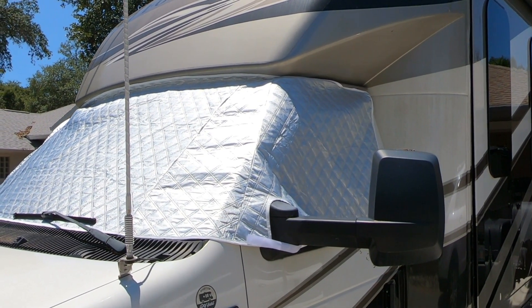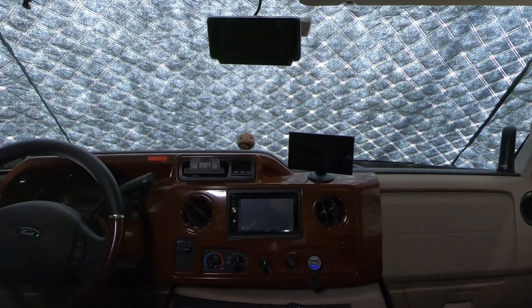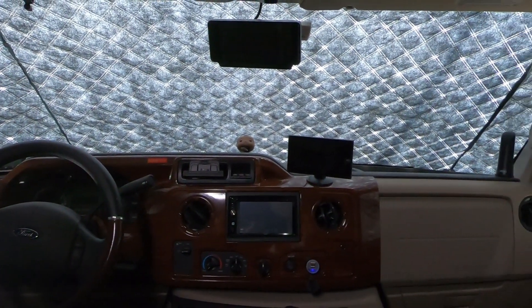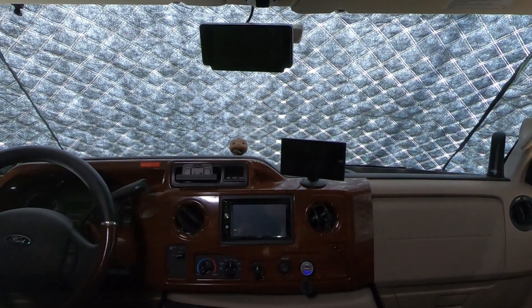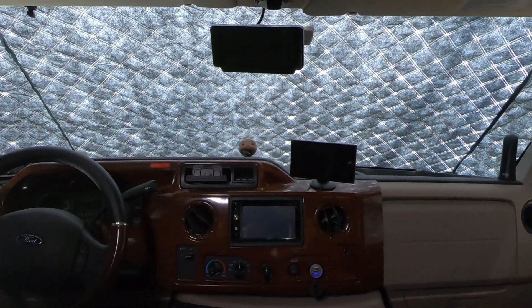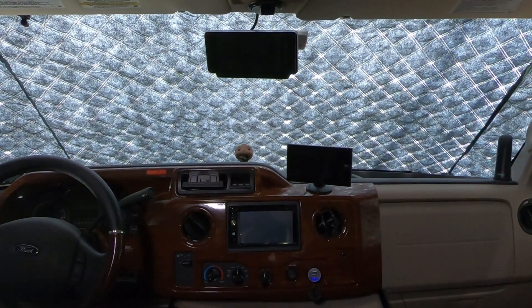Let's go see what it looks like inside. So this is the inside — it's not completely black, but it doesn't let any sun in. Just putting that cover on, you can feel the difference of no heat radiating into the RV and the front end. We'll let it sit here for a while and take another temperature reading to see if it cooled down the dashboard at all.